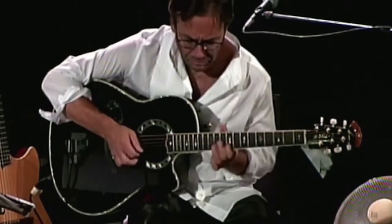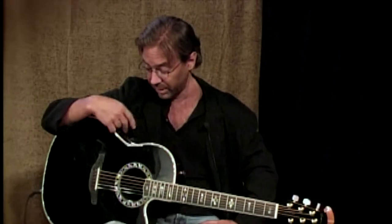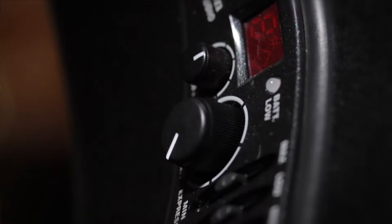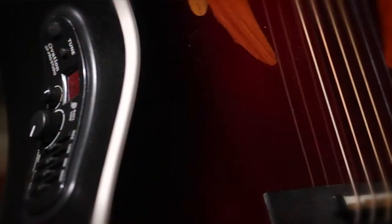Even though I have the ability with a three-band EQ to change things, I personally like it flat. On stage, it's the tone — you can just dial it in. I think they're the best ever because not only do they have some of the finer qualities of our new line of products, they also have some of the finer qualities of some of the original Ovations, and then the continued evolution of the electronics.